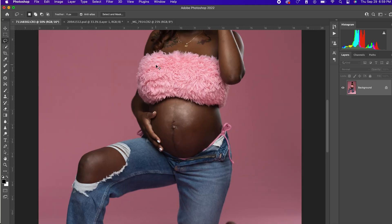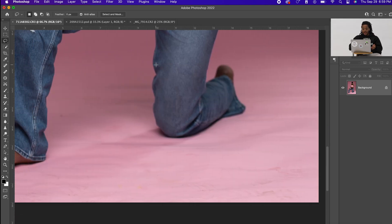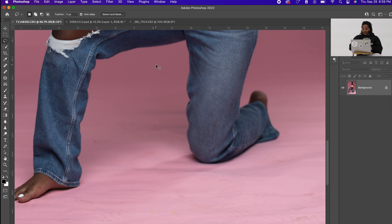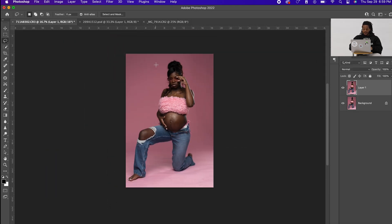I've got a picture on the screen of a client — as you can see the backdrop is pretty dirty. This is a raw photo, so the backdrop is pretty dirty. We're gonna hop right into it. The first thing I always do is duplicate my layer, and the method I'm going to teach you is the surface blur method.